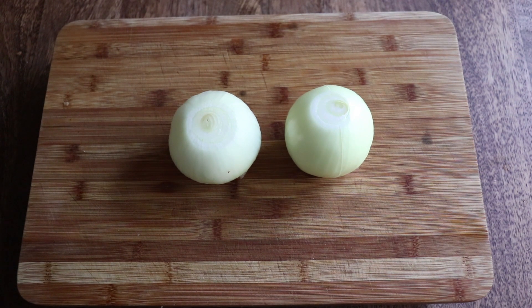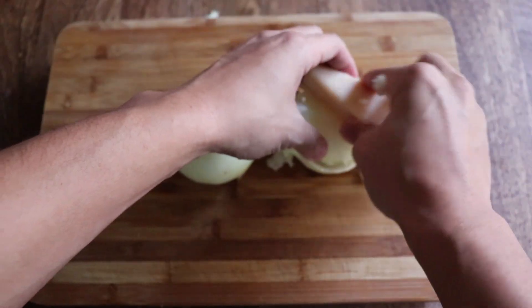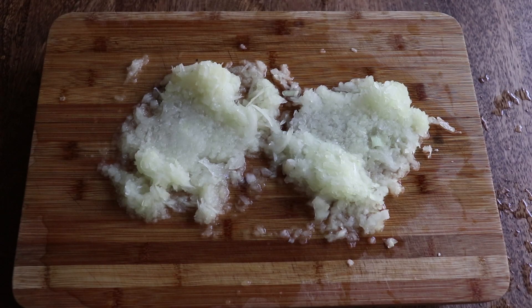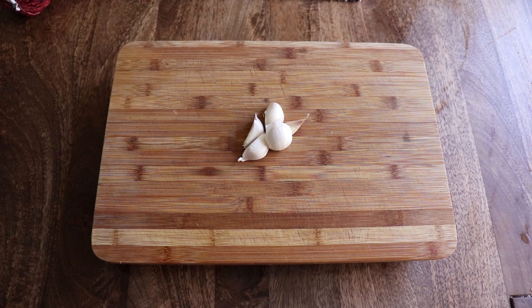Here we have two onions. We're gonna grate these using a cheese grater. I'm using Parmesan because you can spell Persian with the letters in the word Parmesan. Now that may or may not be true, but you still thought about it. If you thought cutting onions was hard, grating them is way worse. Next we're gonna peel and chop some garlic.